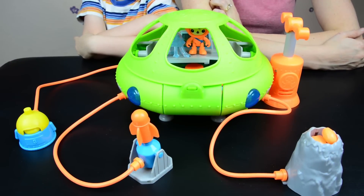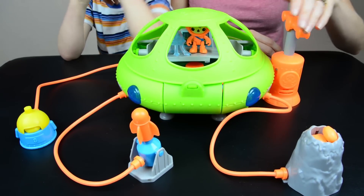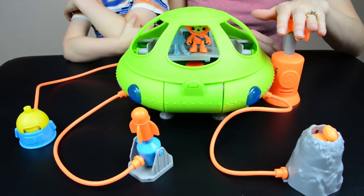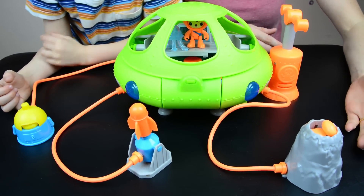Here's the Octolab. We got it out of the box and it looks pretty cool. Here's the handle. This is the pump, because everything that comes with this is activated by air tubes. You pump the air into it and it makes the tools work.